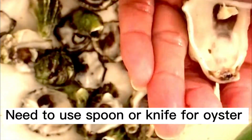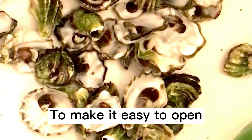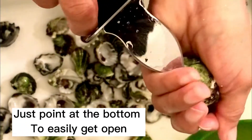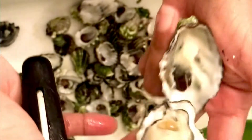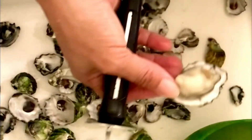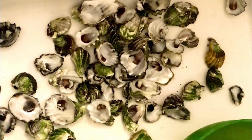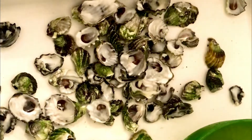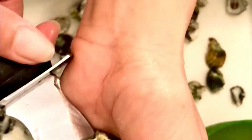The first thing we need to do is open the shells and remove the meat. I'm opening the oyster shell using a knife, pointing at the bottom and pushing hard a little bit so it can be easily opened to get the meat inside. I've almost opened all of the shells and they're ready to cook for our oyster sauce.